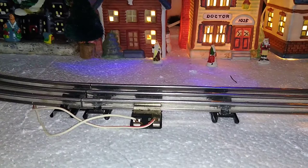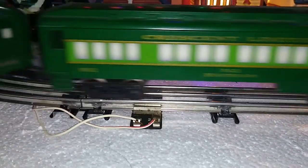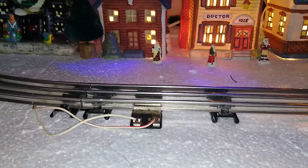Hello again, this is Mike with Toy Train Tips and Tricks, and today we're talking about auxiliary power lock-ons for your layout. One of the most common questions I see online from beginning hobbyists is: why does my train slow down when it gets farther away from the transformer?